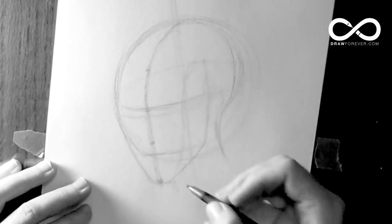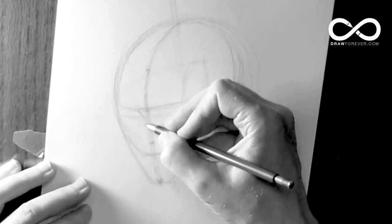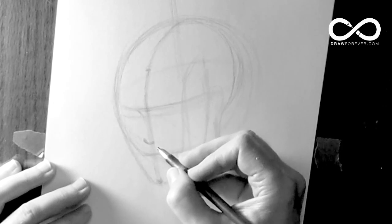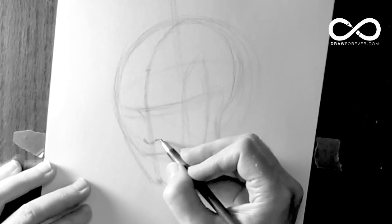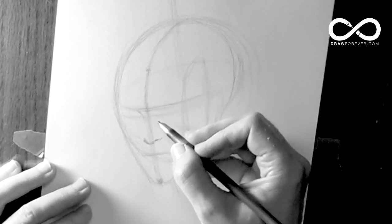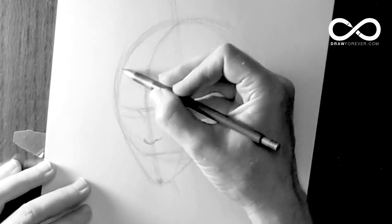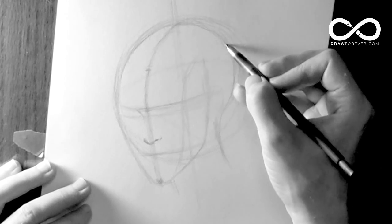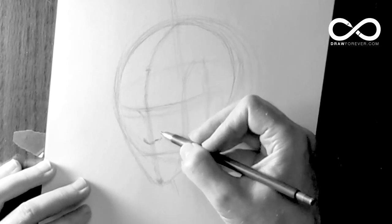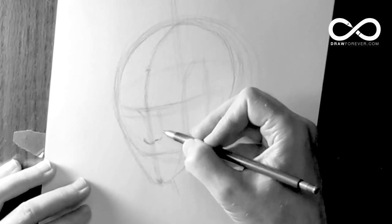The first feature I usually put in is the nose. Why? Because it's a stationary feature and it helps me measure other things. Here's the nose. I'm using a blunt pencil to keep it soft, because I don't want to be pinned down to anything at this point — things might go wrong. I'm fixing the shape of the head, trying to get a likeness — at least a likeness of a pretty woman.